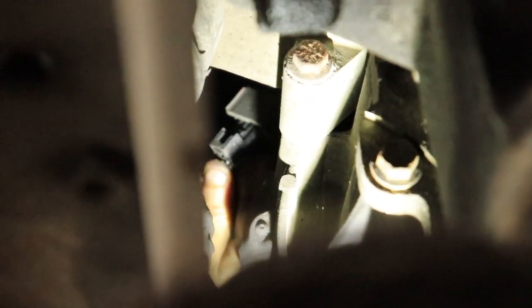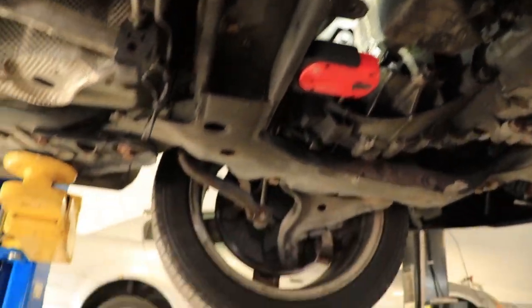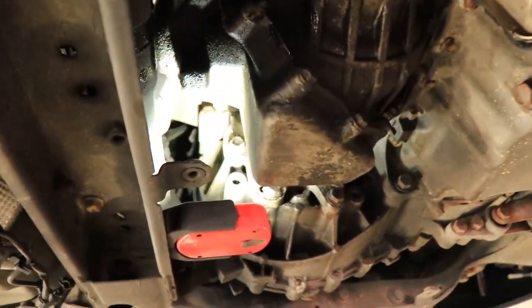Oh, he's all up in there. What are you touching right now? This is the O2 sensor — he's unplugging the O2 sensor. There's a red tab on top of the plug that has to slide out of the connector, and then the plug will come apart. For reference, the subframe is right here, up and behind on the back side of the transmission.